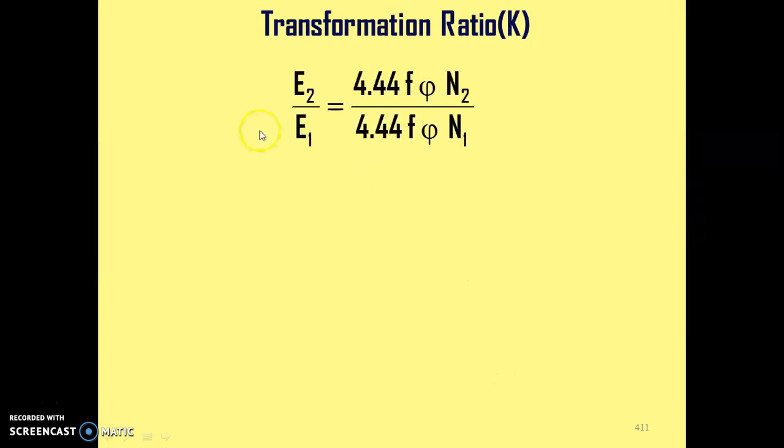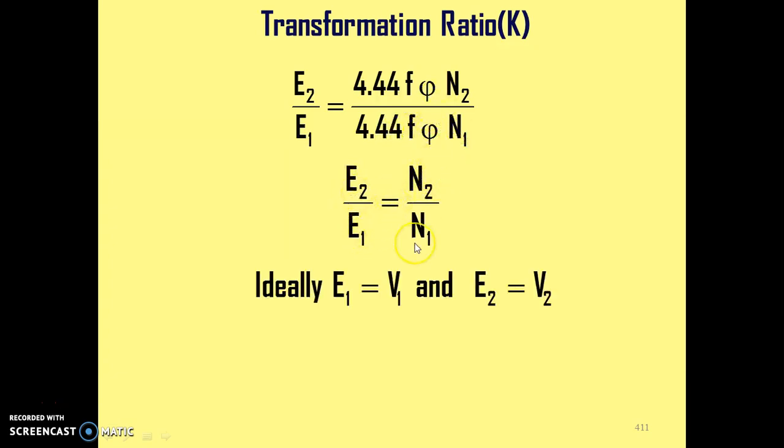Now the transformation ratio: if we take the ratio of the two EMF equations, E2/E1 = (4.44·f·φm·N2) / (4.44·f·φm·N1), the common terms cancel, and finally E2/E1 = N2/N1. Ideally, E1 ≈ V1 and E2 ≈ V2, so the transformation ratio is V2/V1 = N2/N1.